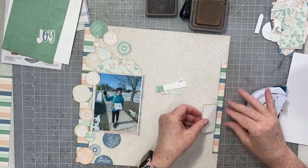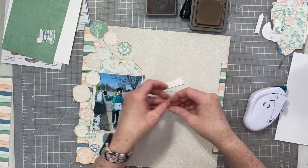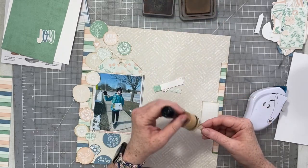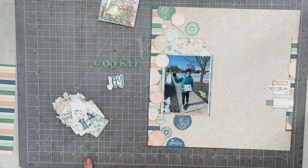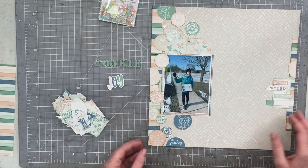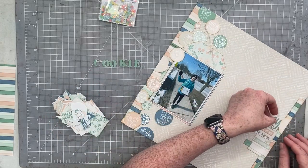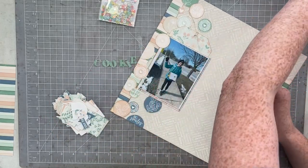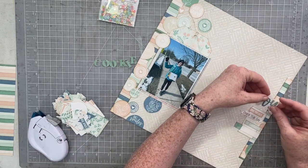Now all I have left to do is adhere the clusters to the right side, and I'm going to die cut part of my title from some metal dies in my stash and that lovely green paper in the upper left corner. I had a number of titles in mind, but when I was going through the ephemera I found the word 'joy' — there are some really cute words like 'happy' and 'today,' but when I saw 'joy' I thought I can die cut the word 'cookie,' and my title will be 'Cookie Joy.' So that's the title we're going with!